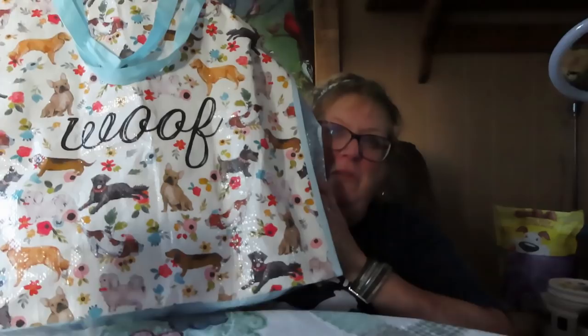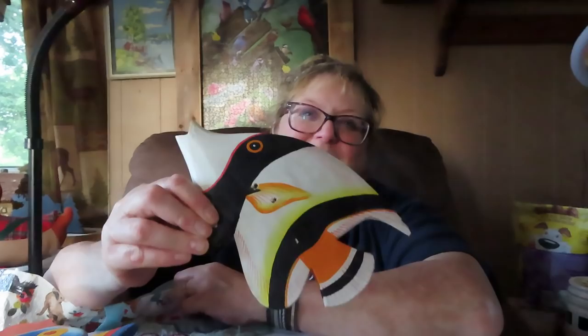Okay so this is thrift store finds. I'm not impressed — I don't think I'll go back to that Value Village. Bruce got some fish for his pond area — he's gonna spray them so they don't get ruined and put them in the pond. He got these two as well. These were $2.99 each and these were $3.99 each — that's a rip if you ask me.